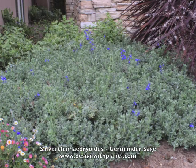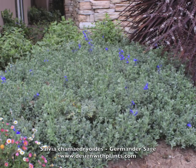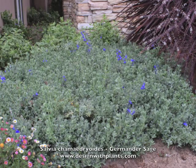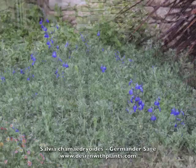This is Salvia chamaedryoides, germander sage. I may not have said that right but that's my best shot. This is a really nice evergreen perennial sage. As you can see it has beautiful rich blue flowers.